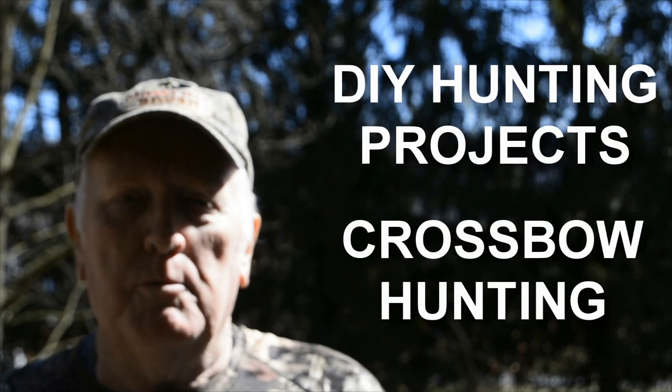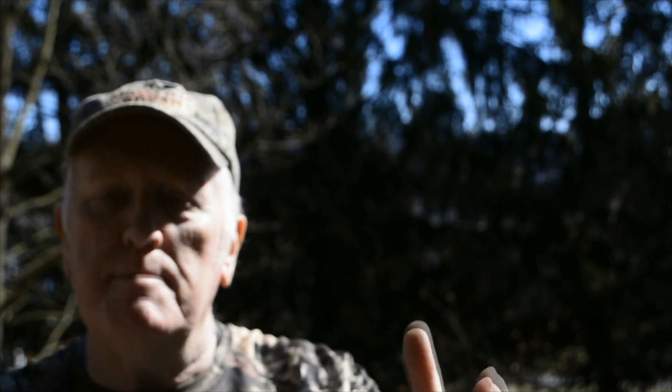If you want to learn more on DIY hunting projects and crossbow hunting, start today by hitting the subscribe button and you will keep up to date. Thank you so much for watching and I'll see you next time.